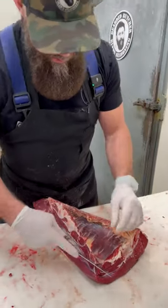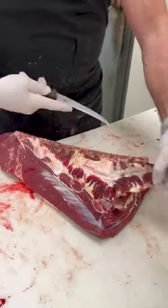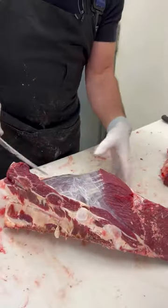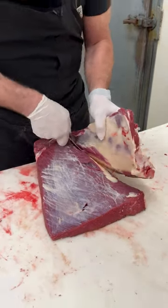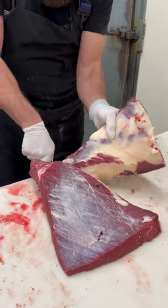So bison brisket. Let's get started removing this bone out of here — remove this breastbone. As you can see, it's so much more lean than beef.